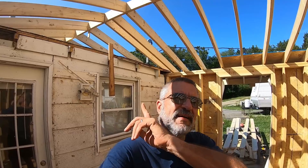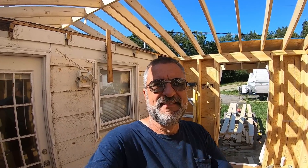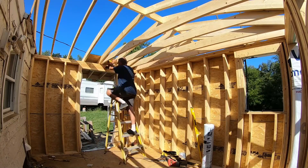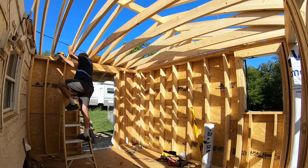Alright, so now that I got that roof cut away, I can start on the ceiling joists. I'm going to have to cut it out and take it out.